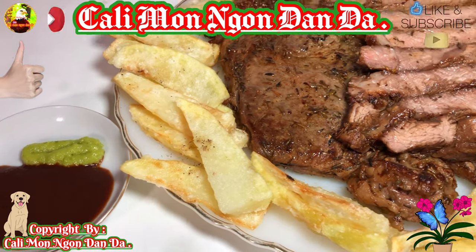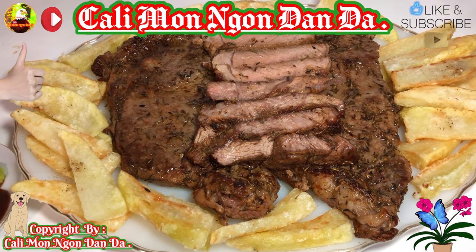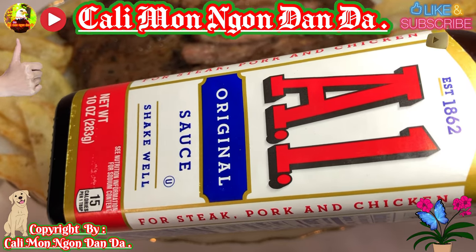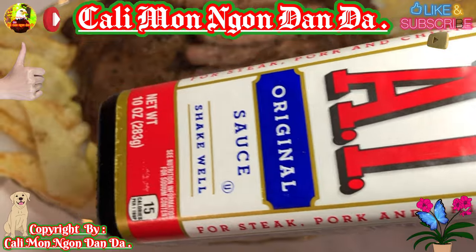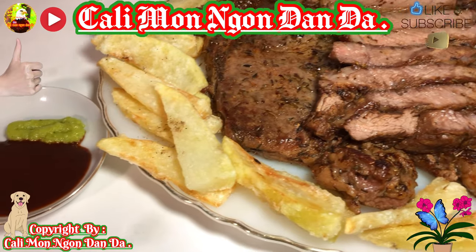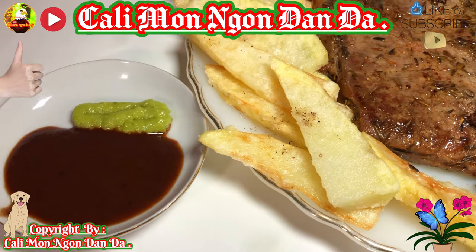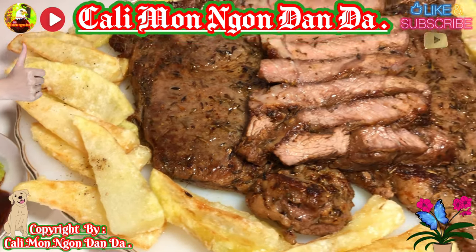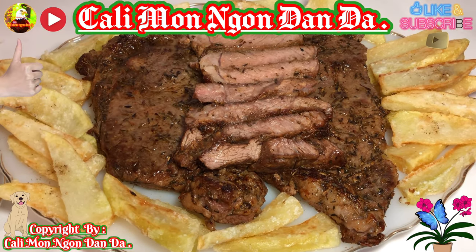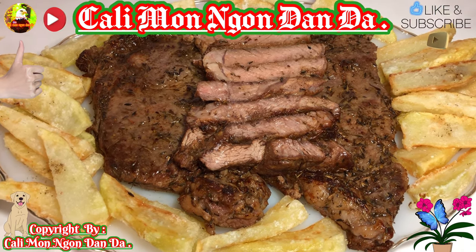Thì cái A1 đó các bạn mua chợ nào cũng có hết trơn nha, chợ Việt Nam cũng có, mà chợ Mỹ cũng có. Đây là cái chai A1 này, các bạn ăn với thịt bò là coi như hết bài luôn. Mình pha thêm cái wasabi cho nó cay cay một chút xíu rồi ăn nó bép bê. Rất là thơm ngon. Ribeye type hương vị của nhà hàng Mỹ, các bạn làm như vậy ăn là coi như quên thôi, ăn biết bao nhiêu mà cho đủ cái kiểu ướp này.